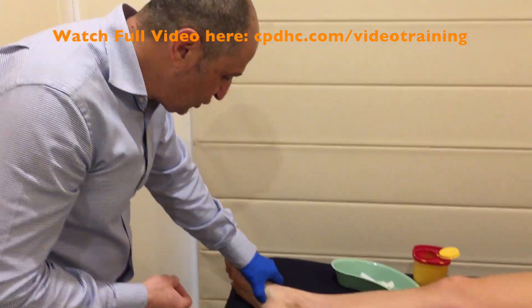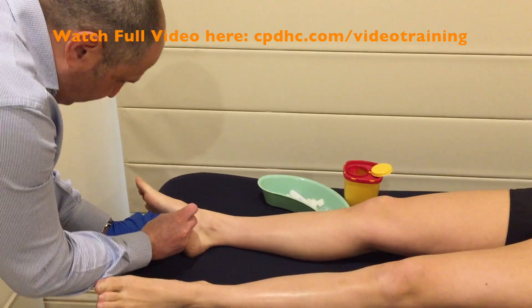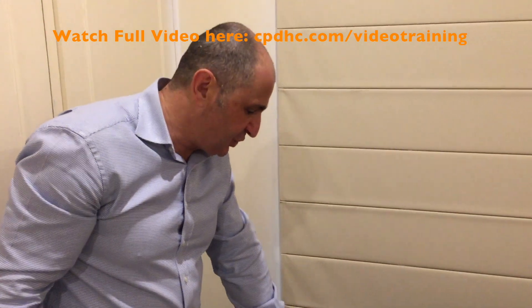Let's have a look at QP just down here. Needling to that muscle is very straightforward and very effective at getting great results in not only local pain around the plantar fascia but also heel pain and of course limited dorsiflexion.